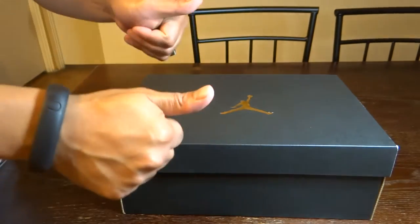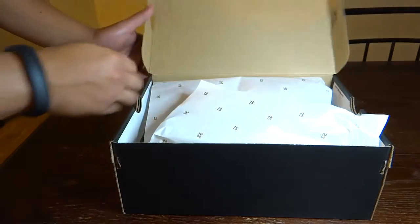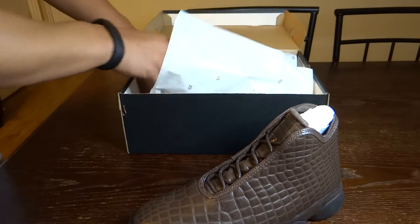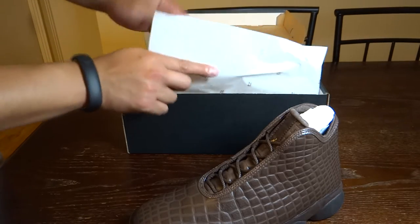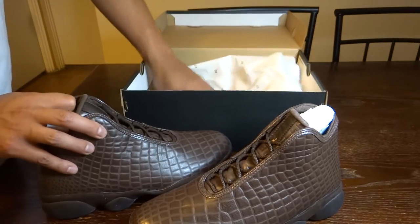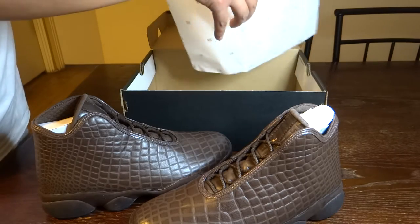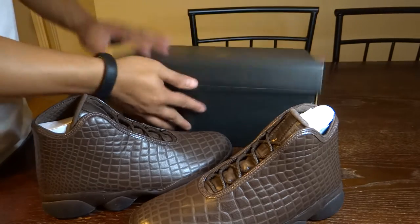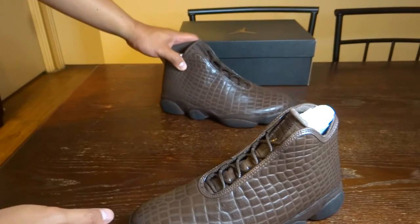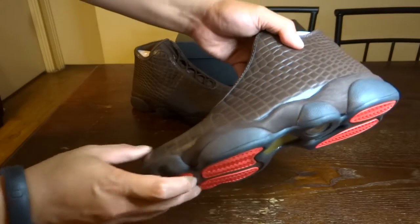So thank you Nike! And these are the shoes — let's put them out so you can see. Inside we have the regular 23 box, and here are the shoes. Let's do a quick turnaround look.